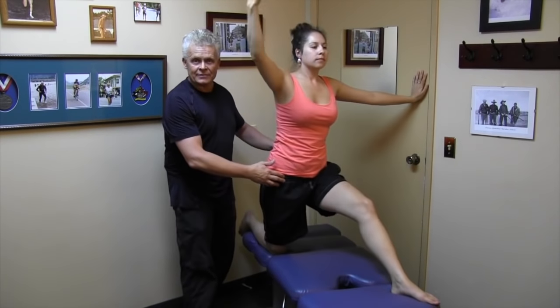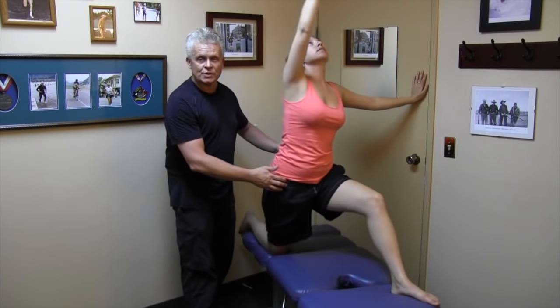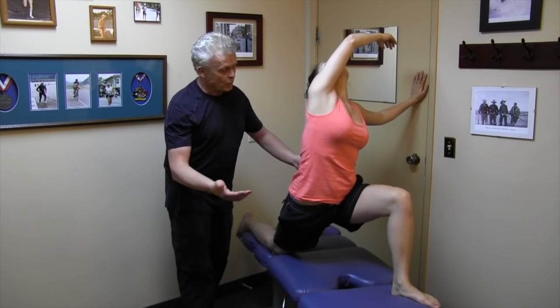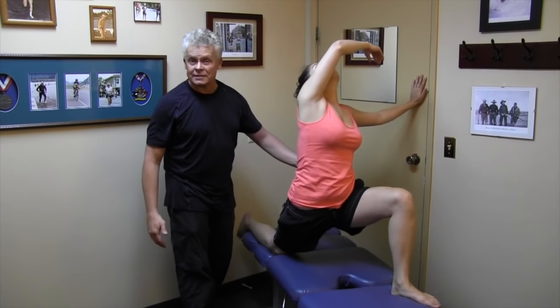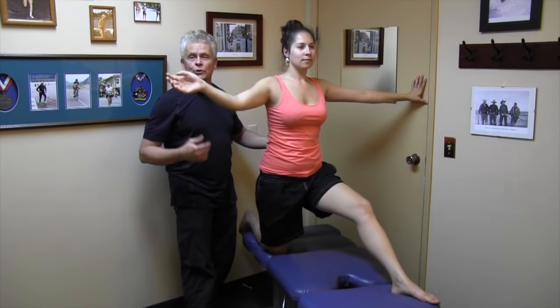We want to make sure that we get glide of the tissue. This is not a static motion like a stretch — we want to make sure we go back and forth through different positions. This is a very effective exercise for any type of femoral nerve entrapment.